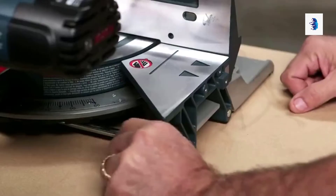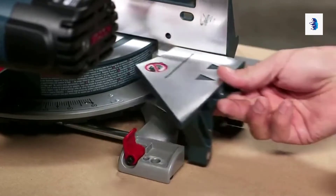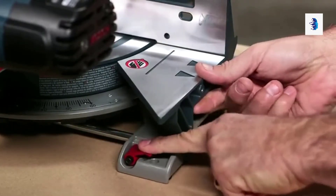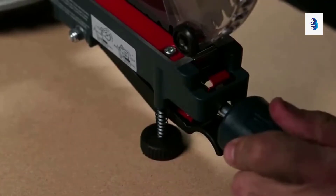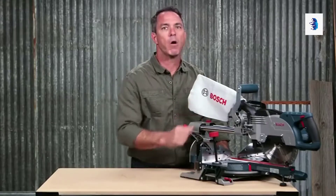Expandable base extensions can reach as far as 29 inches left to right for additional workpiece support, and an adjustable front stabilizing foot helps maintain saw stability when performing side cuts.